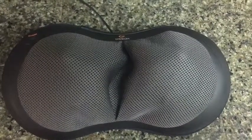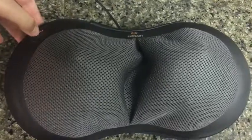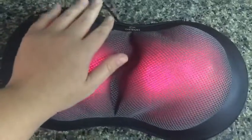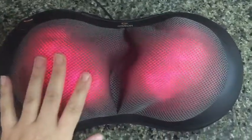I have it plugged in just to be able to show you the operation real quick. Here's the on and off button — pressing it once turns it on. It does have four massaging heads. When it's lit red like that, that means it is producing heat. It does have a temperature safe mechanism built into it that will automatically shut down if it gets too hot, so you don't have to worry about that.